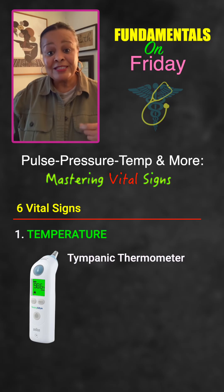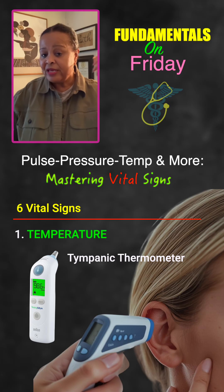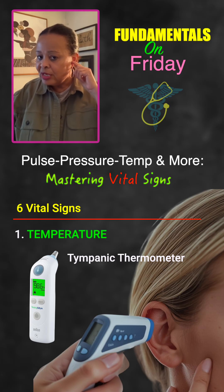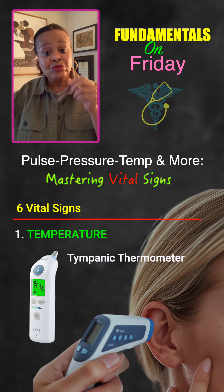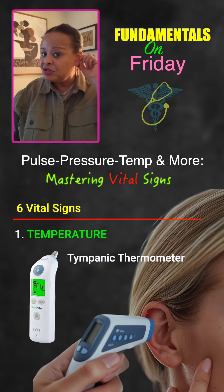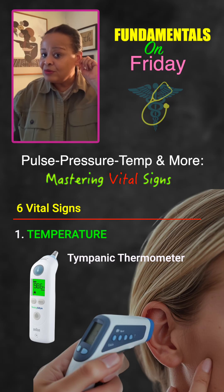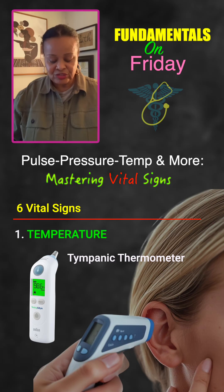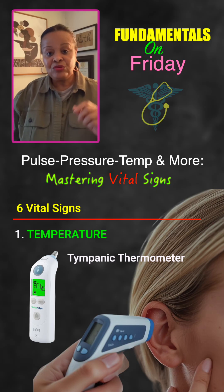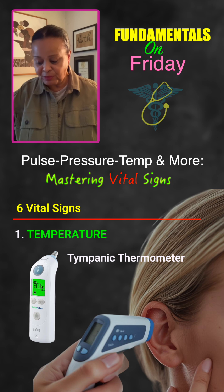Next is tympanic temperature. Tympanic is another simple way of getting body temperature — that's the device that goes right into the ear, about half an inch in. For adults, you want to pull the earlobe up and back. On children, it could be up and out or up and down, depending on how the earlobe is designed. You want to make sure the device is inside the tympanic space to get a really good measurement.